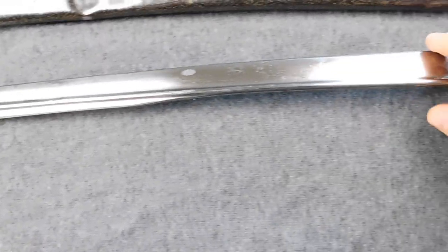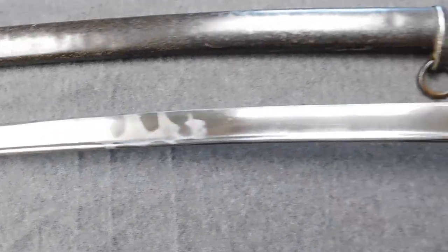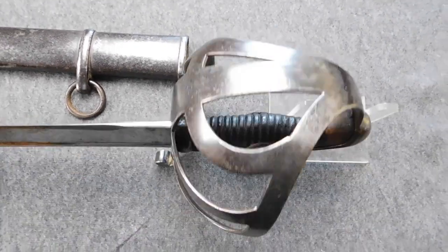Like it happened with the old M1811 saber when the new 1852, the first model, was introduced, a lot of now obsolete old sabers were available and got issued to rear echelon troops.